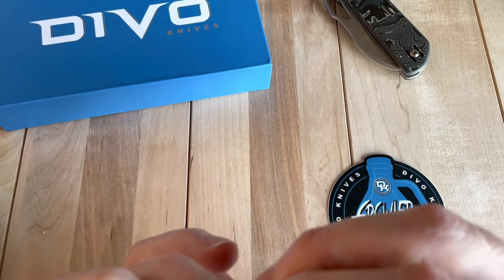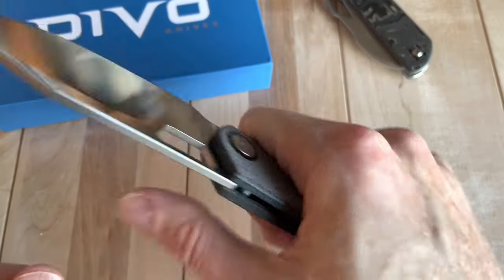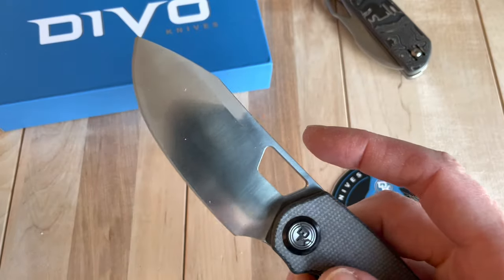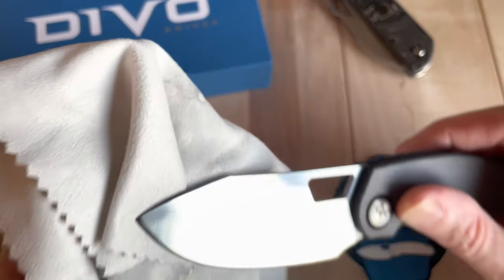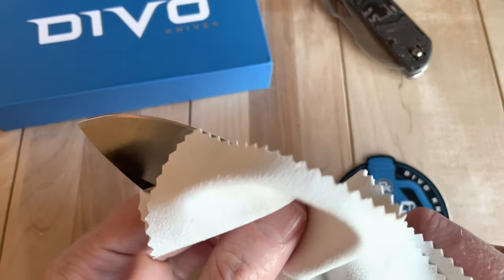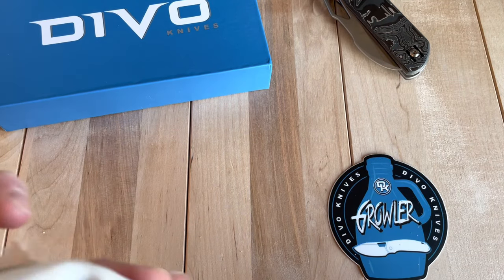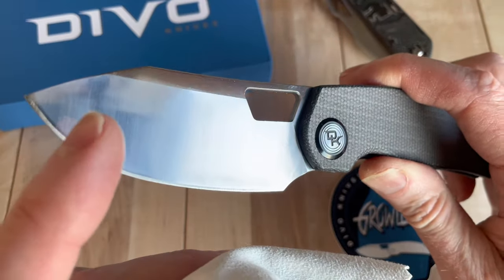Circles are probably not as effective as squares since you can take up more material with squares. It's a little squishy here but I don't think you'd feel it, especially since the knife is so big you wouldn't really notice. No jimping on the top. Now that the condensation is gone it's starting to look pretty nice. I do feel like there's a little inconsistency in the finish — I don't know if there's something on there or if it's coming off my towel.